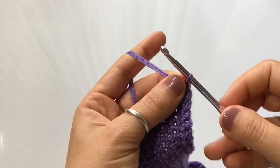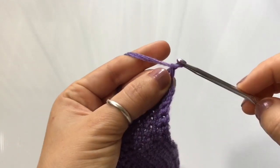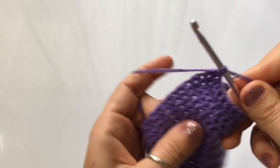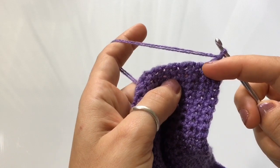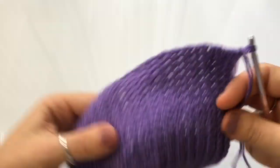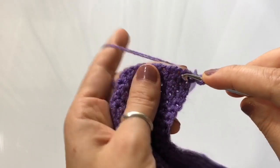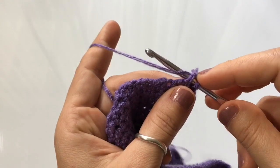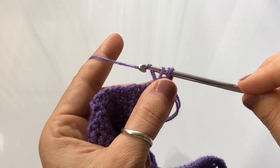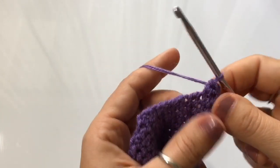Once you make a loop on your hook, pull the top loop through the bottom loop, and then chain one. Wrap the yarn around your hook and pull the top loop through the bottom loop for a chain. Drop your tail ends — we're now going to begin to single crochet. Beginning on the second stitch from your hook, you're going to single crochet all along the bottom part of the triangle.